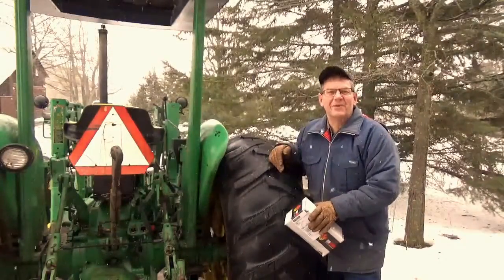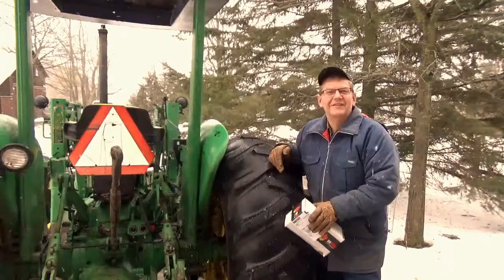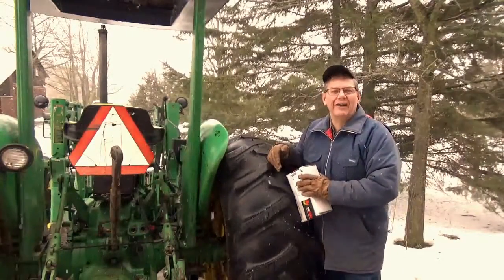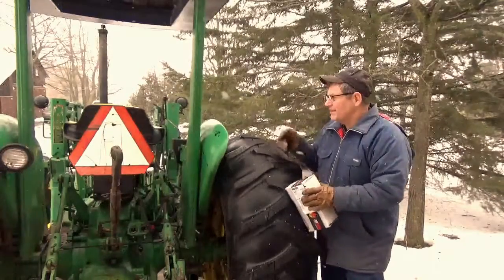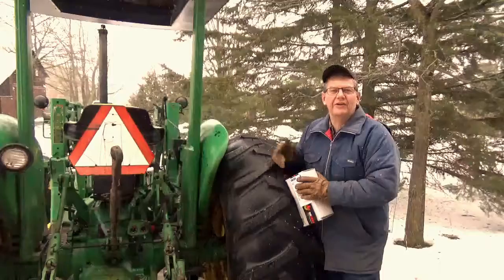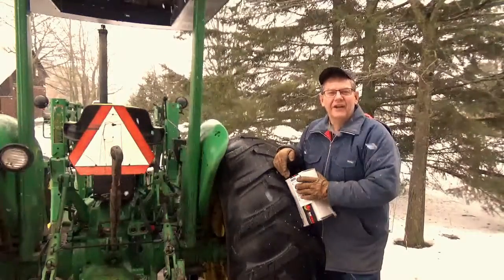It's yet another beautiful Saturday morning here in Ontario. The temperature is up above freezing and as one of my friends would say, we're having a bit of a mild. Well, old Betsy — you saw the last video I produced — we couldn't start it because the block heater, or the engine coolant heater, had failed.